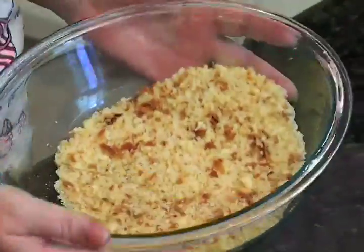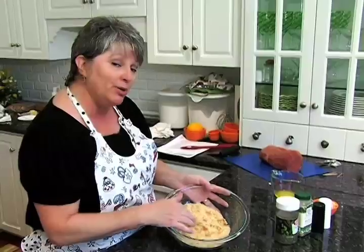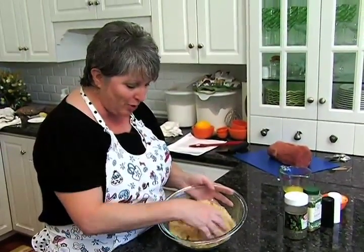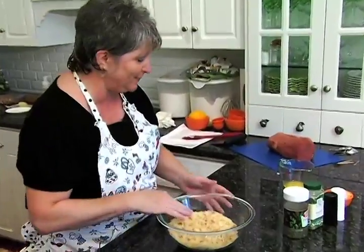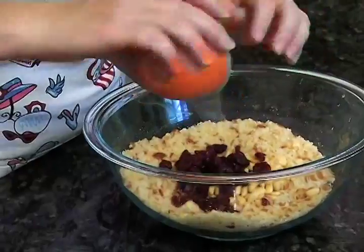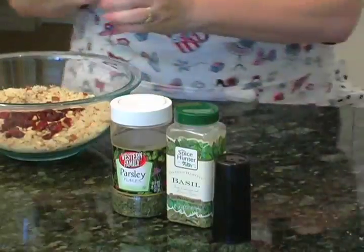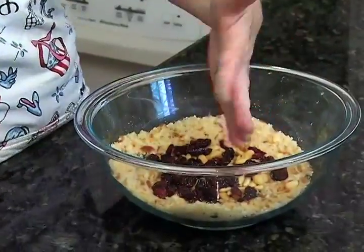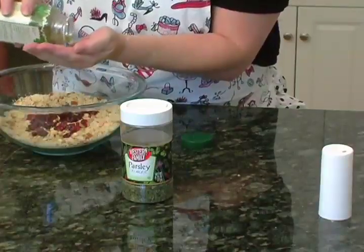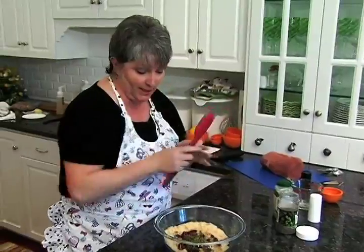Let's go ahead and make our stuffing. I've got two cups of soft bread crumbs — I just used hot dog buns and put them in my little mini processor, and that's what I got. These will be perfect. We're also going to put pine nuts and some dried cranberries, a little bit of salt, a little pepper, a little bit of melted butter, basil to give it a little herby kick, and some dried parsley. I'm going to mix this up.